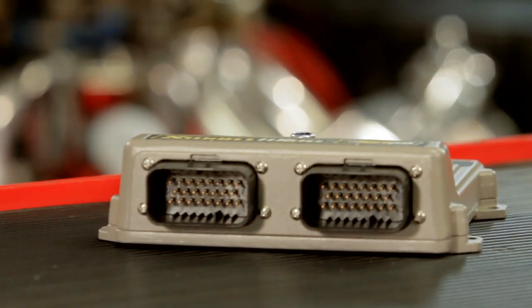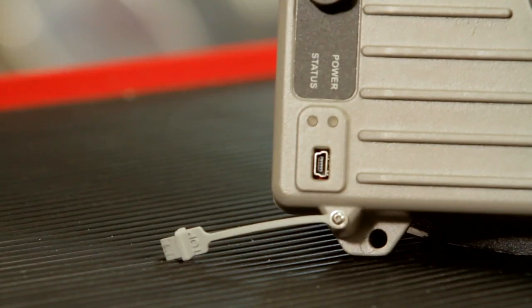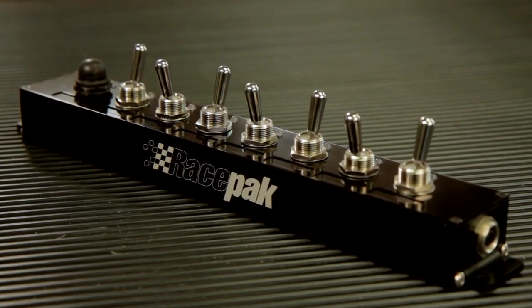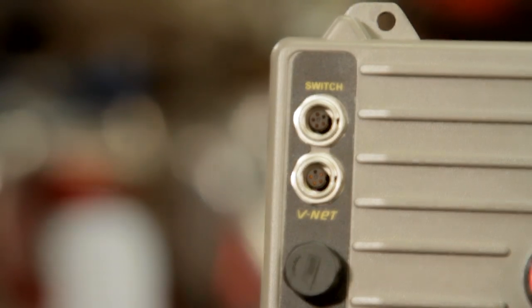You will use the two 23-pin connectors for your inputs, hard-wired inputs and your outputs. You will use the USB port for programming the device. You will use the switch input connector if you decide to use the switch panel or switch module. You will not use the VNet port for this application.